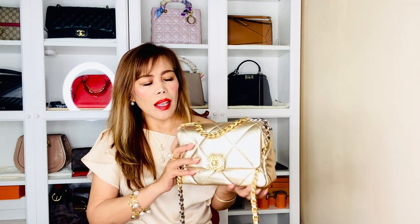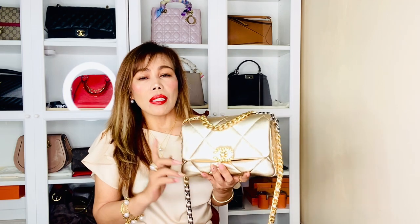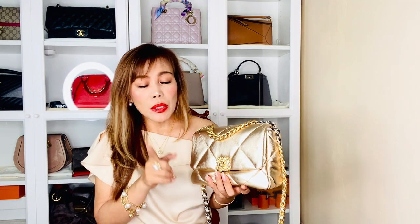Like I mentioned earlier, in today's video I will show you what's inside — or actually what's going to be in — my Chanel 19. These are regular daily essentials I would normally take with me whenever I go out. I don't carry much, especially nowadays. That's why I love small bags — ones that are handy and easy to use.